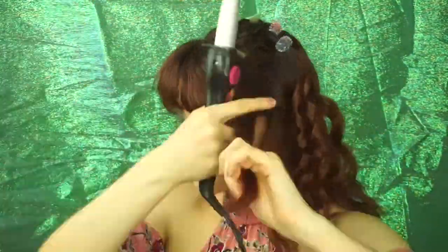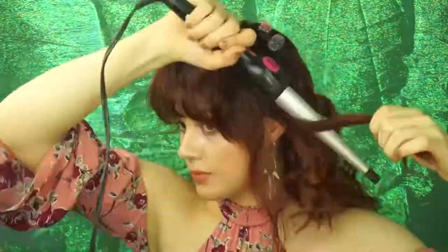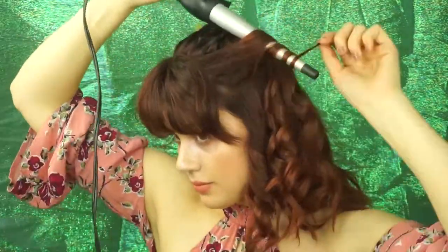Thank you so much for watching. If you like this 90's hair-inspired tutorial, be sure to give me a thumbs up and comment below with any questions and suggestions. I'll see you next time in Wonderland.